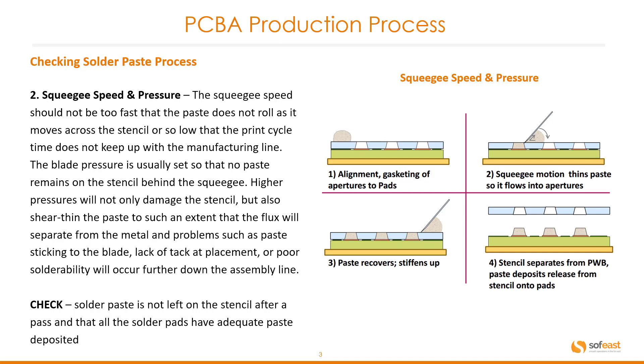Two: the squeegee speed and pressure. The squeegee speed should not be too fast that the paste does not roll as it moves across the stencil, or too slow that the print cycle time does not keep up with the manufacturing line. The blade pressure is usually set so that no paste remains on the stencil behind the squeegee. Higher pressures will not only damage the stencil but also shear thin the paste to such an extent that the flux will separate from the metal stencil, and problems such as paste sticking to the blade, lack of tack at placement, or poor solderability will occur further down the assembly line. We need to check that solder paste is not left on the stencil after a pass and that all the solder pads have adequate paste deposited.